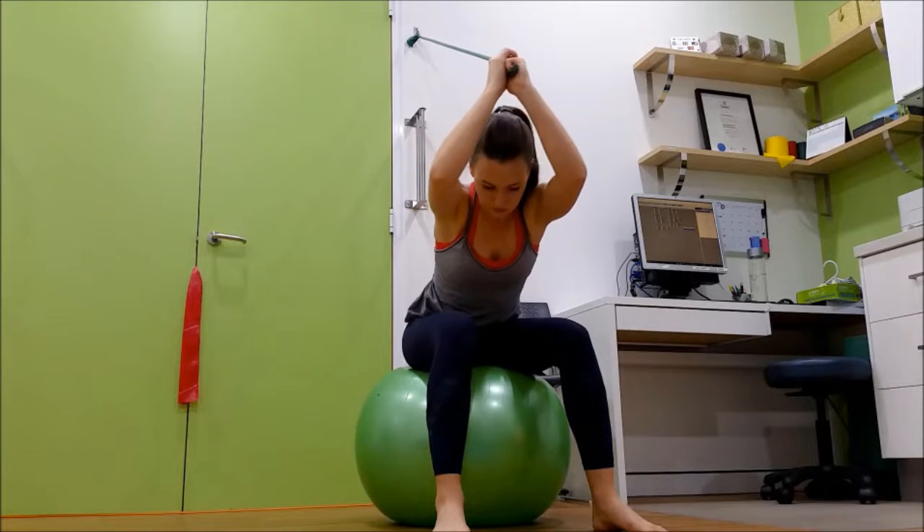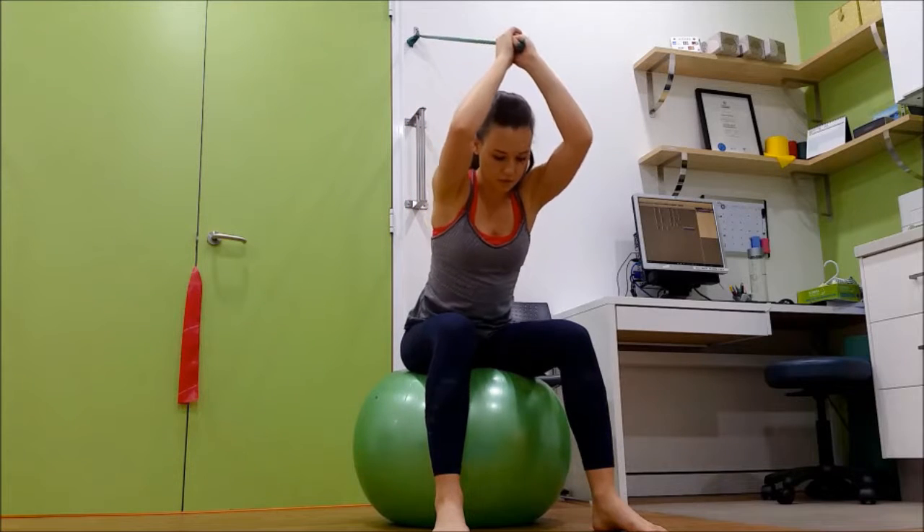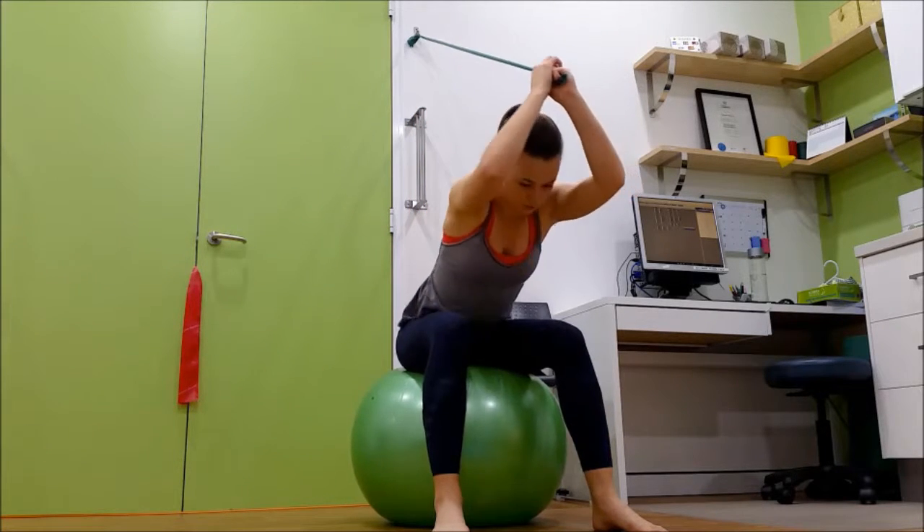Sit on the ball with the thera-band attached to the point just above the shoulder and directly behind. Hold on to the thera-band with both hands above your head.